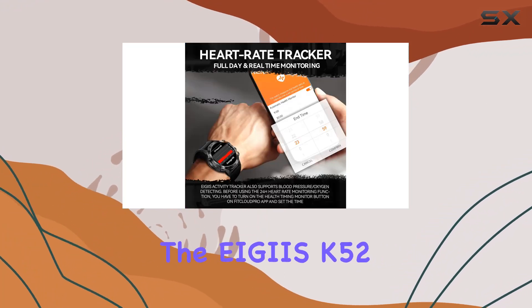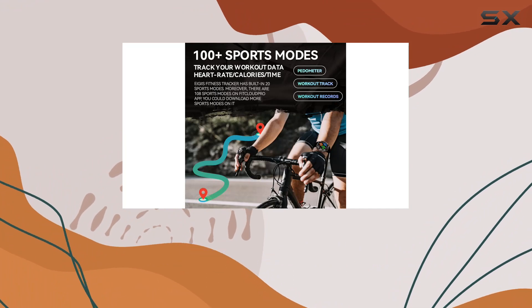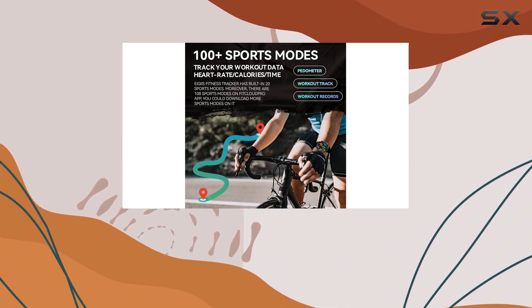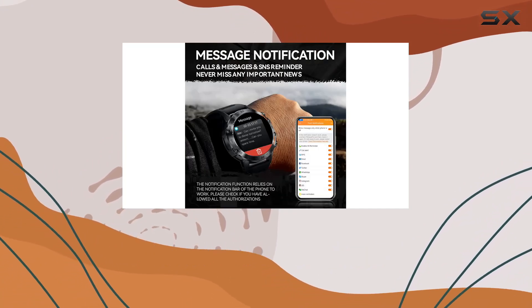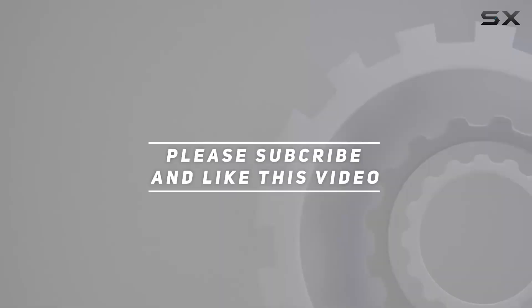Overall, the AGS K52 impresses with its rugged design, comprehensive features, and user-friendly interface. It's a military smartwatch that goes beyond expectations. Check out the video description for updated pricing, and thank you for watching.